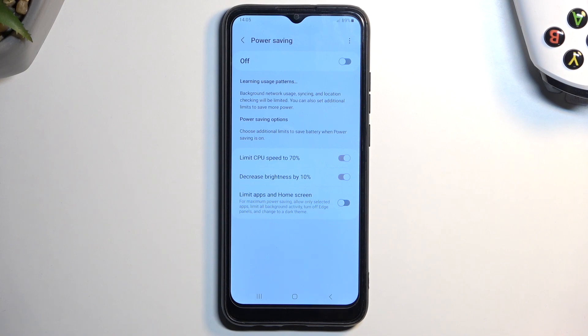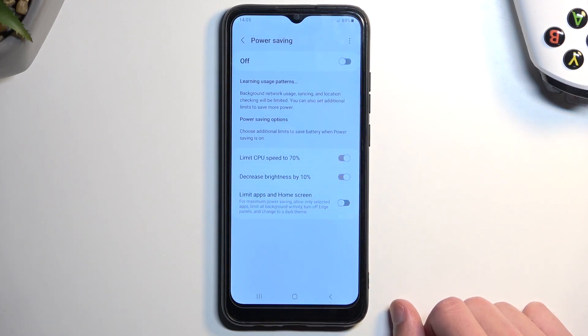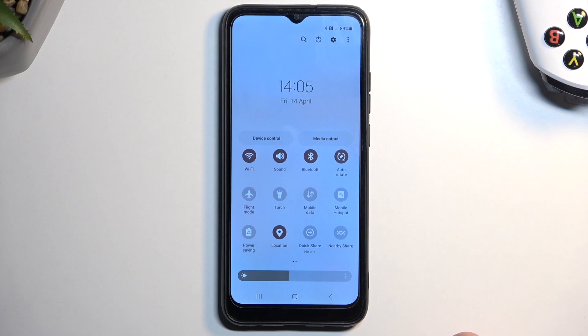You'll have anywhere from about four to eight apps accessible, so it does make the device a little bit less usable. I would probably recommend sticking with the normal power saving mode unless you really need a little bit more battery life — that option would be for extreme cases.